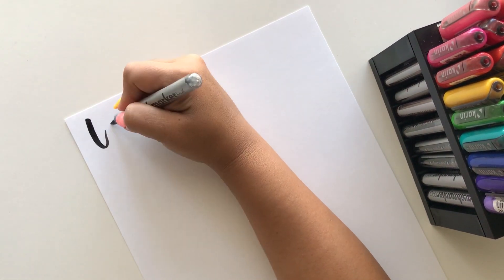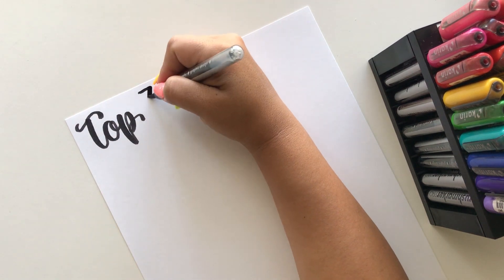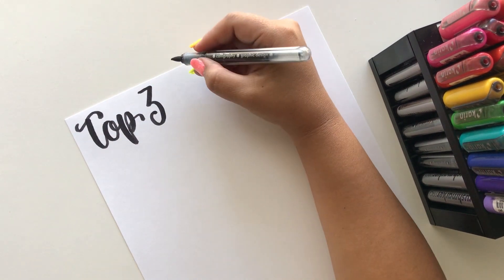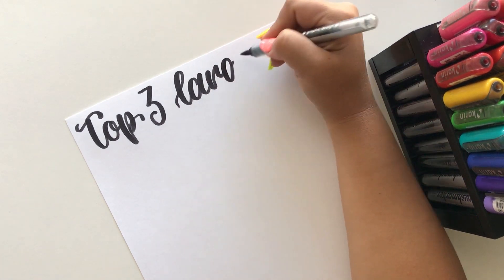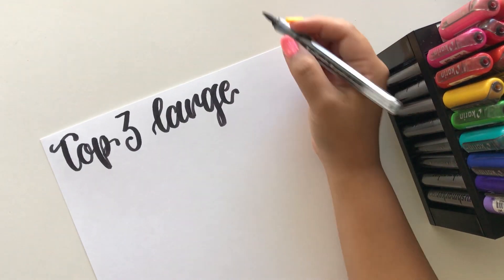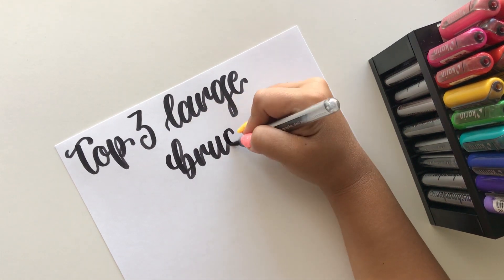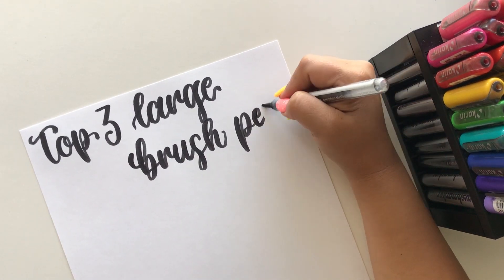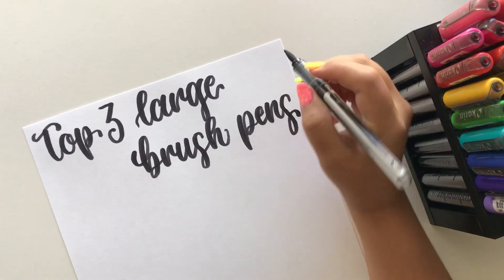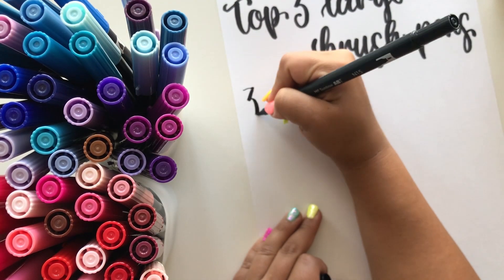Today we are going to be talking about my top three favorite large brush pens. If you're like me, some people just like to write huge and that's totally fine. I absolutely love to write and take up a ton of space, so if you're like me, large brush pens are for you. Let's jump right into it with my number three favorite brush pen.